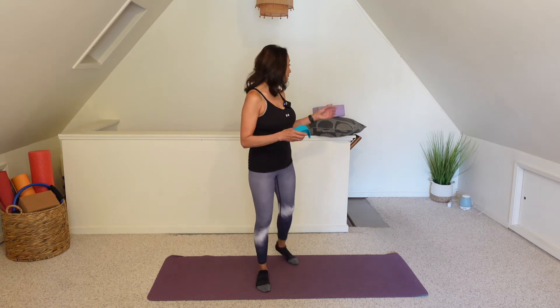Hello, Rhonda here guiding you through a full body stretch routine. There are a few different types of stretching. Today we're going to focus on static stretching. This type is typically done after a workout when your muscles are already warm. You're going to hold the stretches for about 20 to 30 seconds. I recommend using a strap and a pillow or a block to sit on when we get onto the floor. Let's get started.